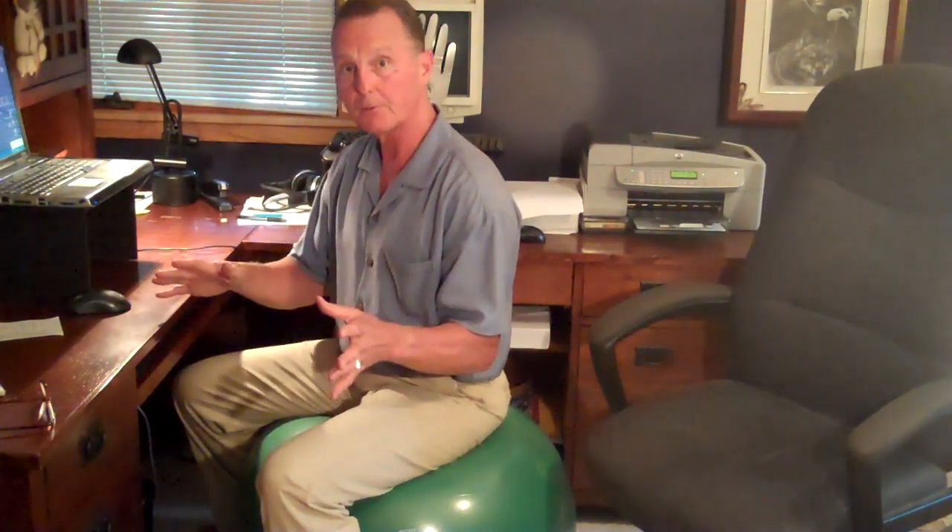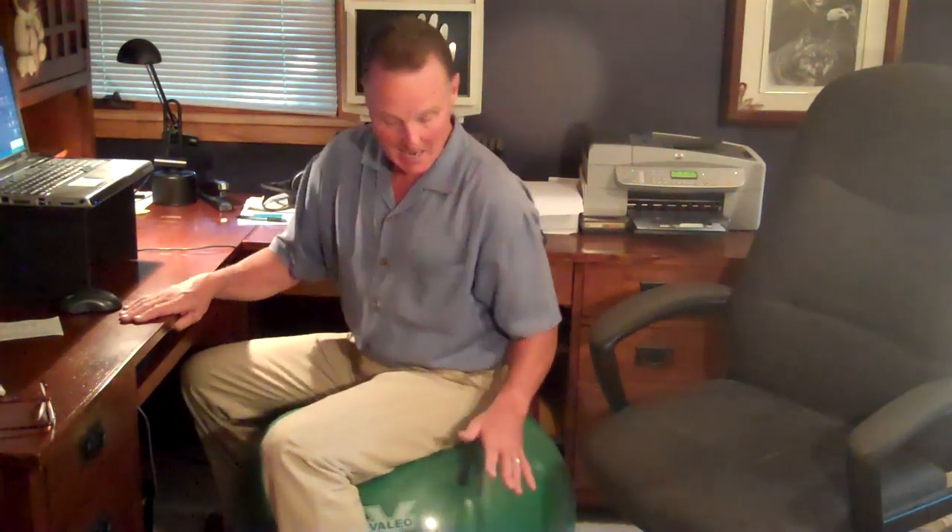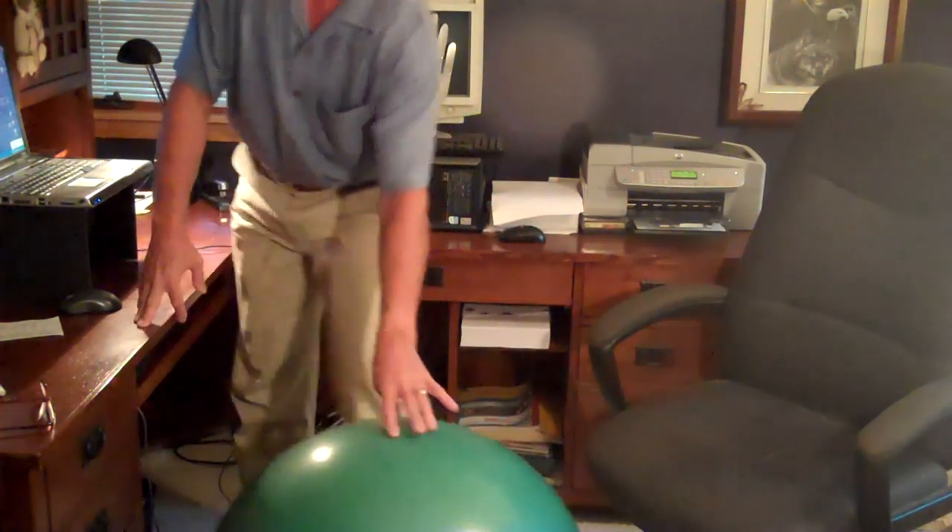You have to make sure — and we'll talk about this in a different video — that you get the right pressure in it to get you to the right height so you're at the right workstation for your keyboard. The problem with a regular ball on the floor is that you've got to watch for things like paper clips and staples that might puncture the ball while you're sitting on it. Also, if you're at your workstation and want to get away, it's kind of cumbersome getting a ball out of the way, whereas when you have one on casters, it rolls and slides, so it's more convenient.